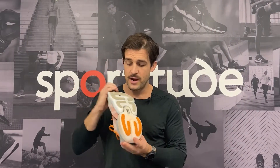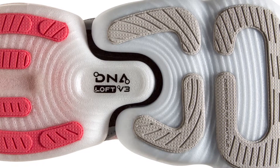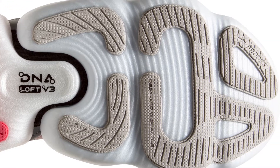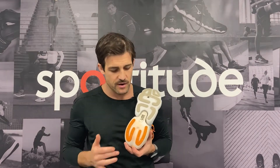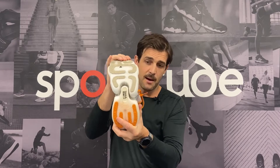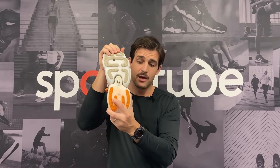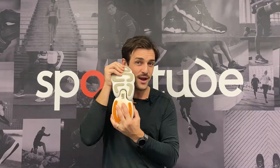Now let's talk about the outsole. As you can see underneath the shoe, Brooks have strategically placed some rubber — not a lot of rubber, which is probably why the shoe is very lightweight. They've placed the rubber in high-abrasion areas: the heel and the forefoot. But the real asset of this shoe is the midsole, and they've done something very quirky and unique by offering a decoupled heel-to-forefoot configuration.